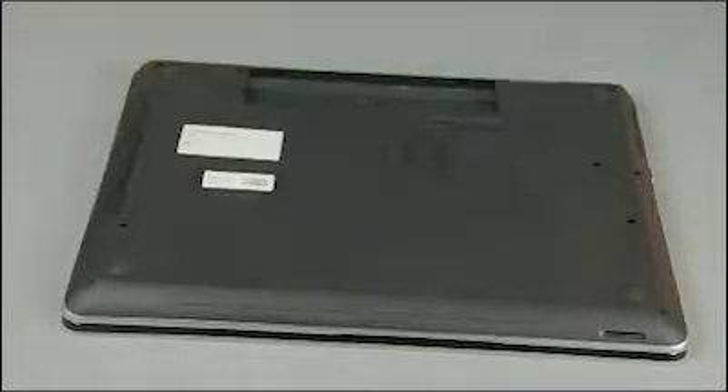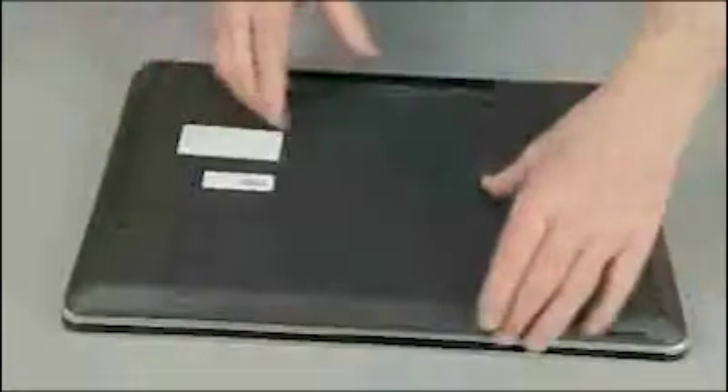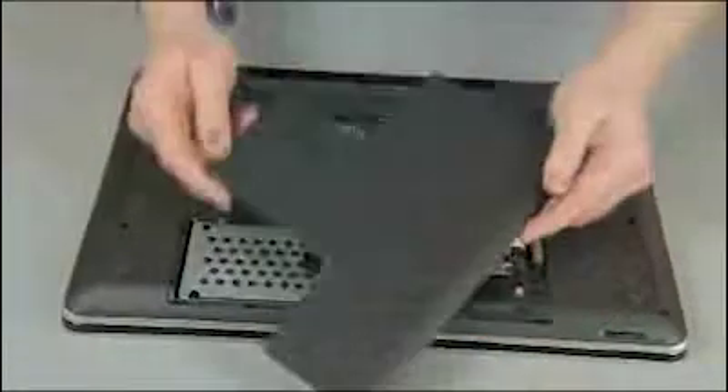With the battery out, slide the battery release to release the service door. Lift off the service door and remove it.